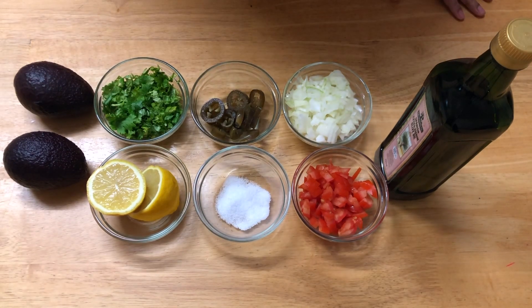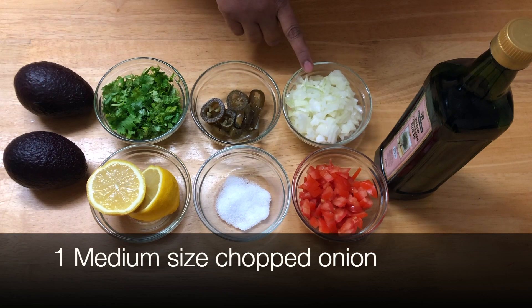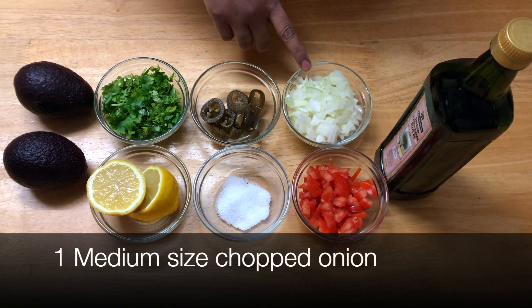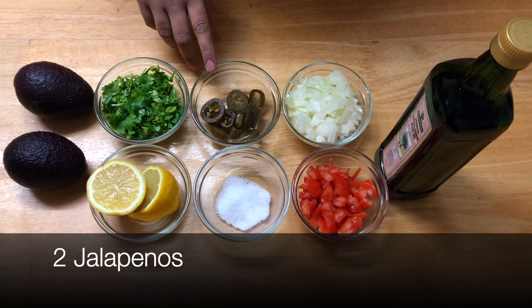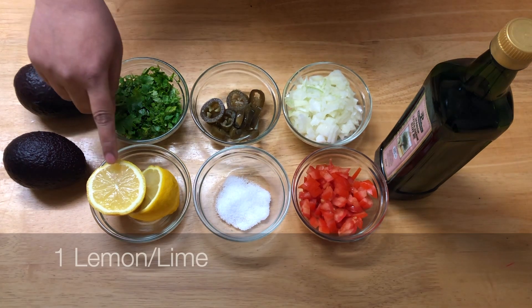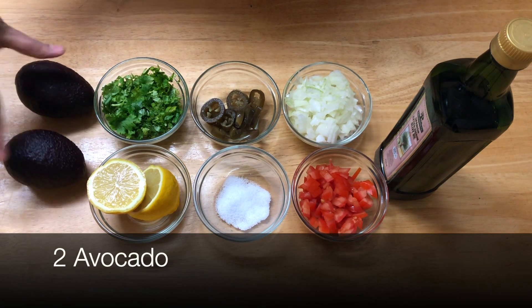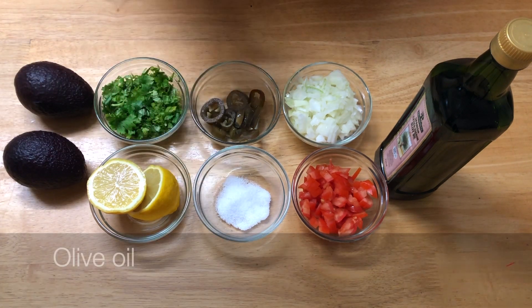For guacamole, we require 1 medium-sized chopped tomato, 1 medium-sized chopped onion, 2 jalapenos, a handful of coriander, 1 lemon or lime — whichever you have — 2 avocados, salt to taste, and olive oil.